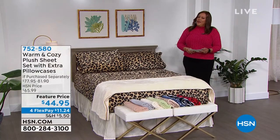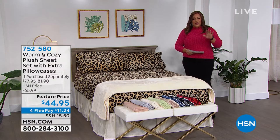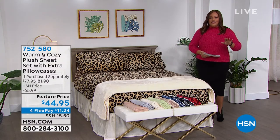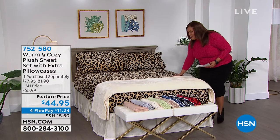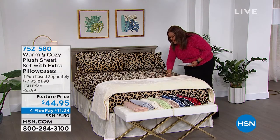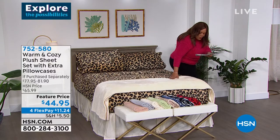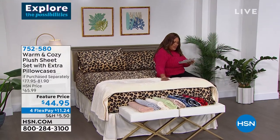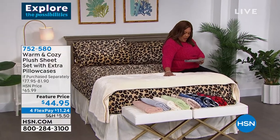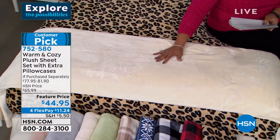If I show you a topper, I've got to show you some sheets. This is the easiest way to update your decor — just throw on some beautiful sheets. Look at this animal print! This is your warm and cozy plush sheet set with extra pillowcases. You're going to get a flat sheet, a fitted sheet, and four pillowcases. You get two with the twin — that's unheard of.